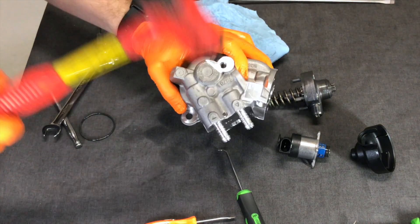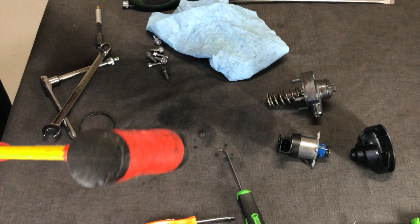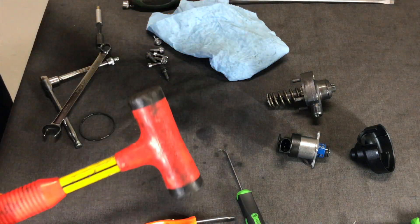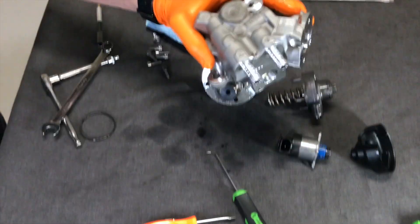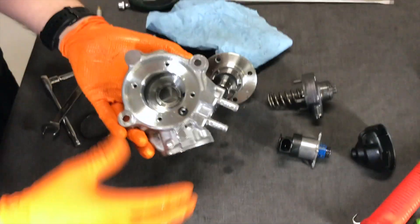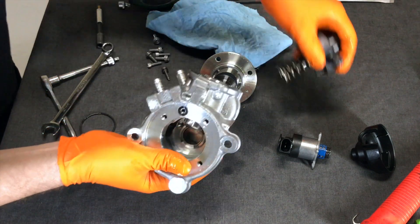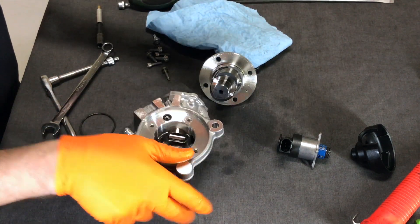It's coming off. There it is — check it out. That's cool. The housing obviously. Look at that — there's that little piston that this thing went on. The pump is actually inside of here really.